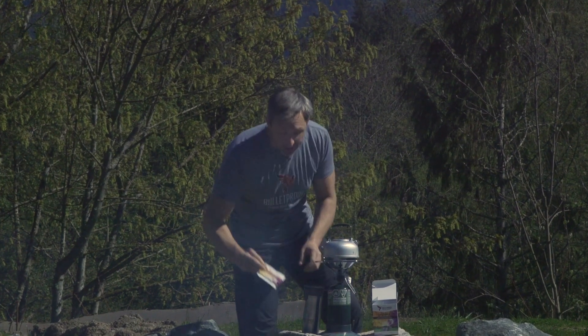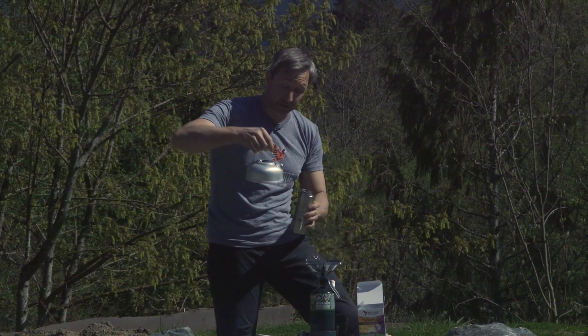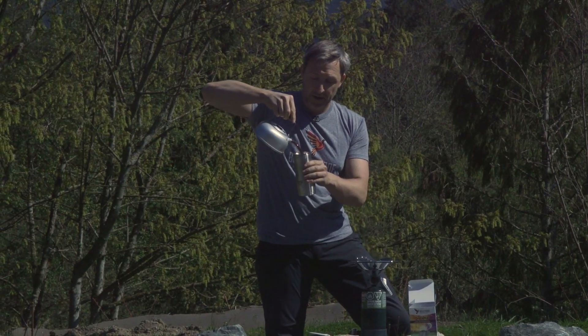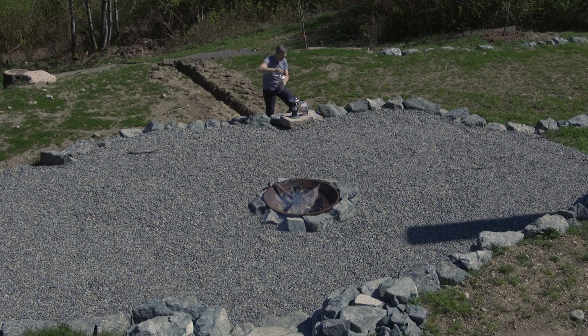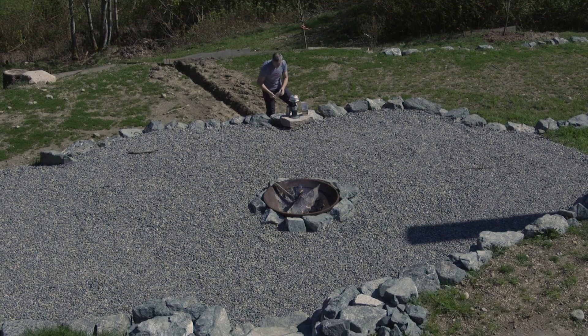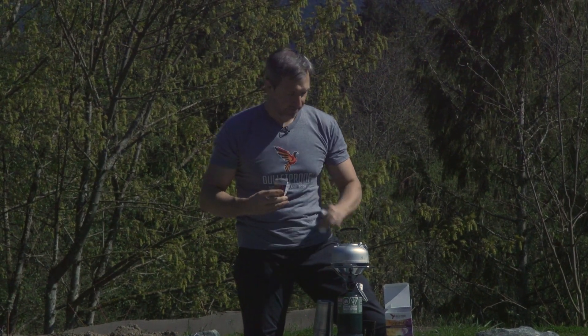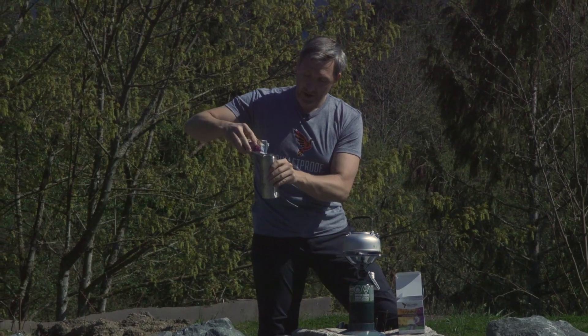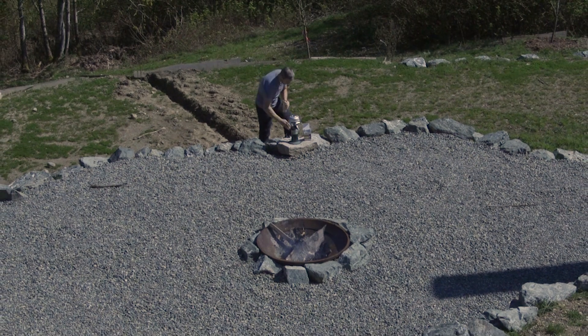All you need to do is have a packet of Instamix and make coffee using Bulletproof coffee beans the way you always do when you're camping. Pour the coffee in, hopefully without burning yourself. Then tear open your Instamix packet and pour the powder right into the coffee and shake it up.